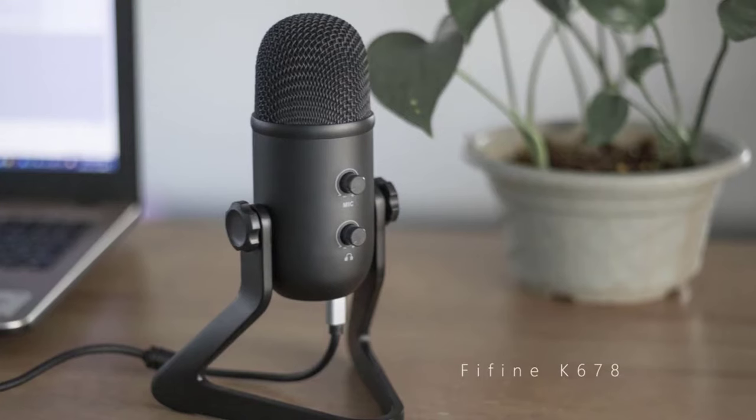Hey guys, Paul Wilson here. Today I'm just doing a review of the Fifine K678. This is positioned as a podcast microphone, which would be good for obviously podcasting, e-learning. If you're a YouTube creator, you might want to go with a mic like this.